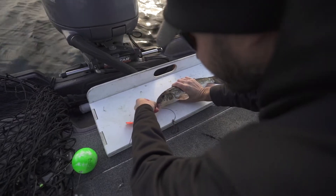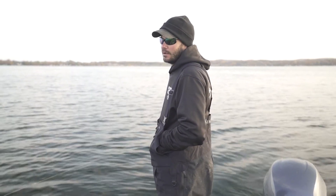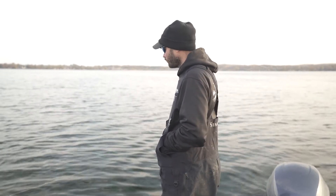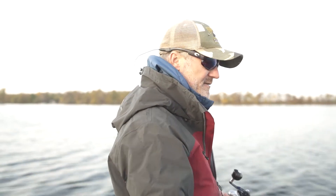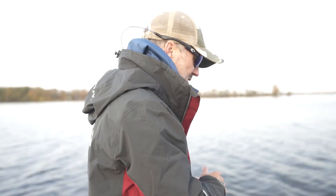Oh, God damn. That one had me shaking a little bit. That was fun. But we were in good position. That fish literally grabbed it and then when it was sitting on the bottom, you could see the bobber like eight feet down. That's usually how I would do it — kind of get over them. After they initially go away, you kind of get over them and you could give them everything you got.